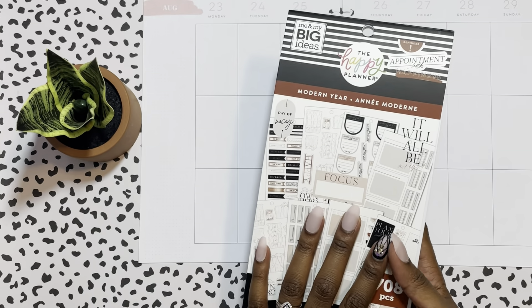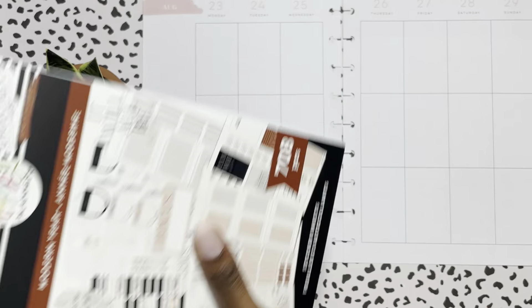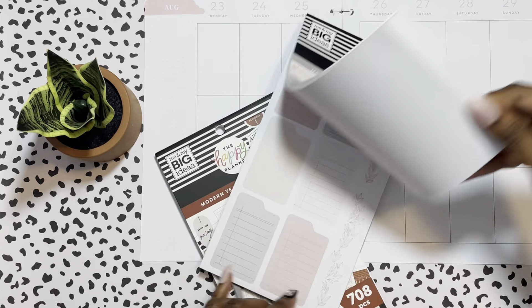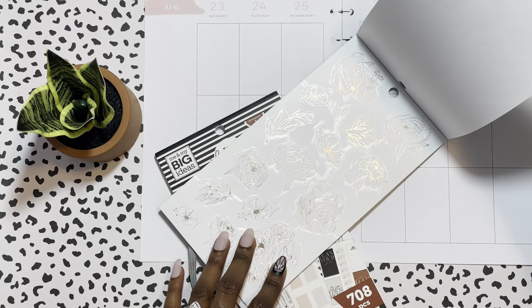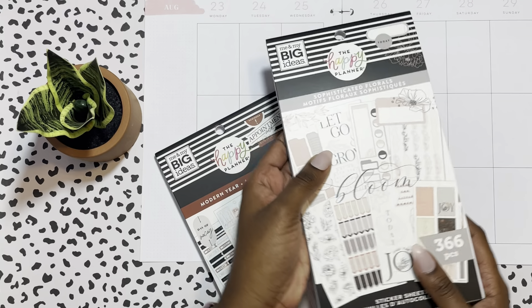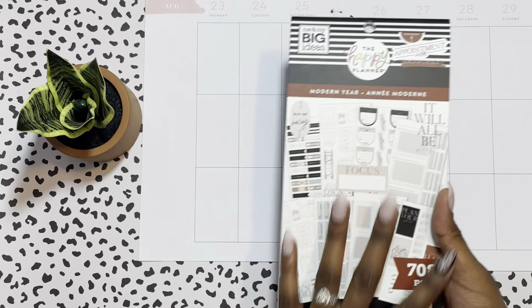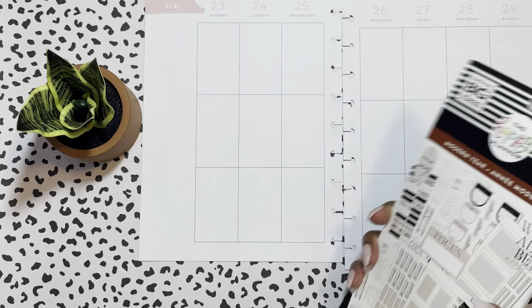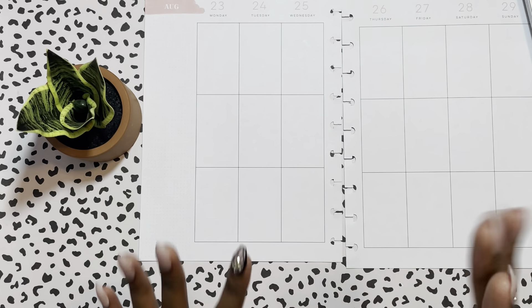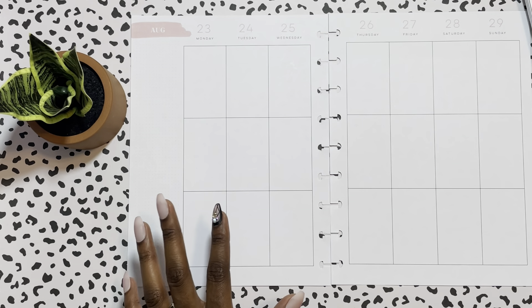I have some flowers here — I wasn't sure if they came from one sticker book or another, but yes, I got my flowers from Sophisticated Florals, which actually goes with my planner. Everything else came from the Modern Year. I'm definitely into the neutral tones. I'm going to do some really colorful layouts — that's my plan — but I love neutral tones.